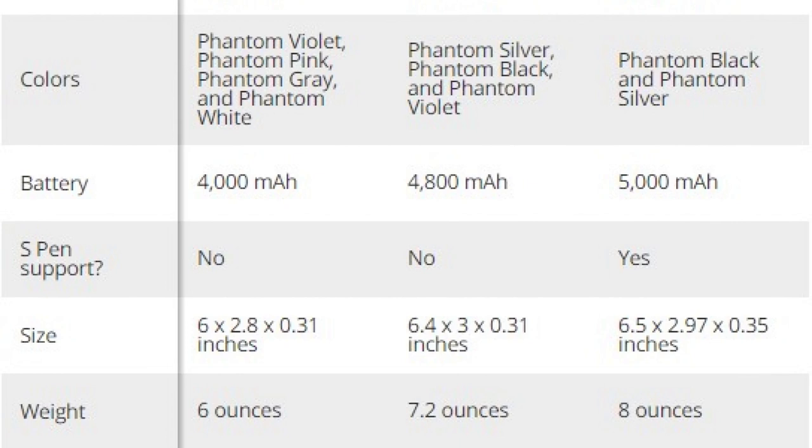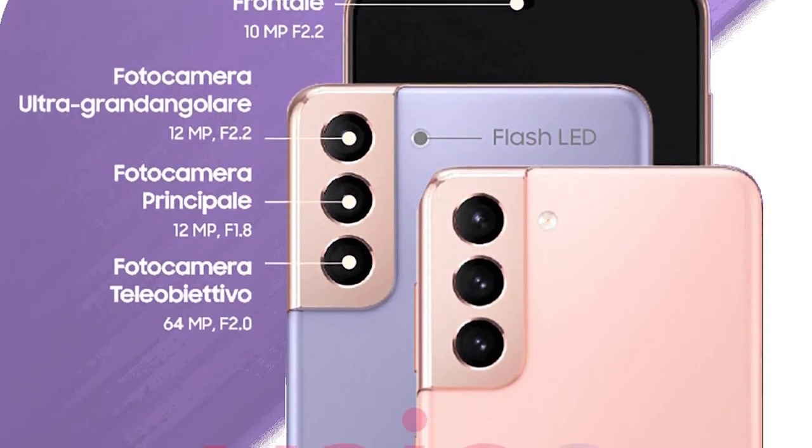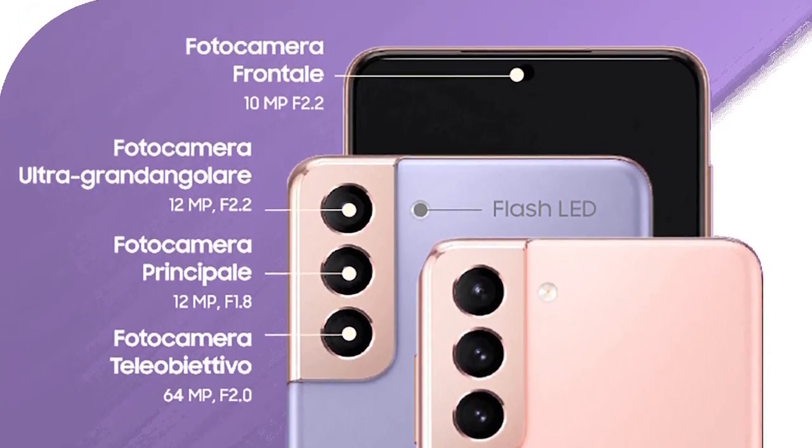Only two colors are visible in these renders, but they both match the leaked colors we've seen already. The S21 Ultra is clad in phantom black, while the S21 and S21 Plus is shown in phantom violet. There are other colors, both in the violet's pastel style and the black's glossy style, but all bearing a phantom marketing name.